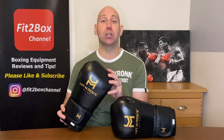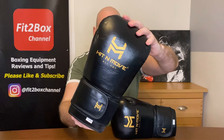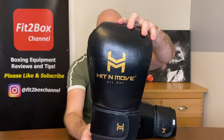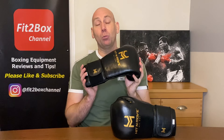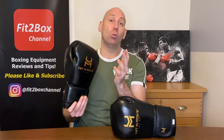Hello and welcome to Fit to Box channel. I'm Simon, former amateur boxer, current amateur boxing coach. Here on Fit to Box channel I show you all things boxing equipment. Today I have from Hit & Move a conditioning glove which weighs heavier than a normal glove, and I'll cover the benefits of using that in your training alongside your normal gloves. Hit & Move is a company I've been really impressed with. Their brand slogan is 'boxing deserves better,' and I'm seeing that this company is innovating and really trying to improve boxing equipment for boxers worldwide.